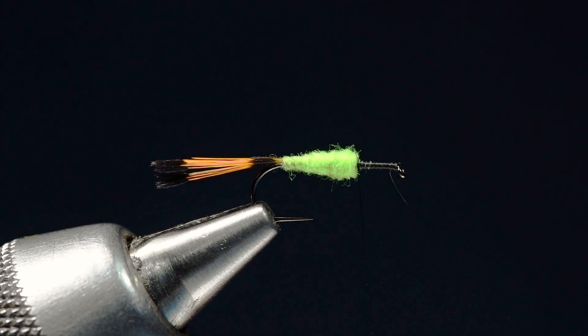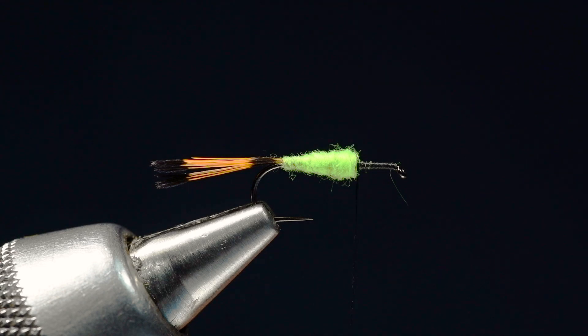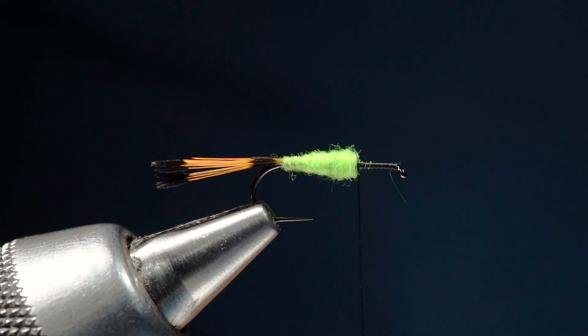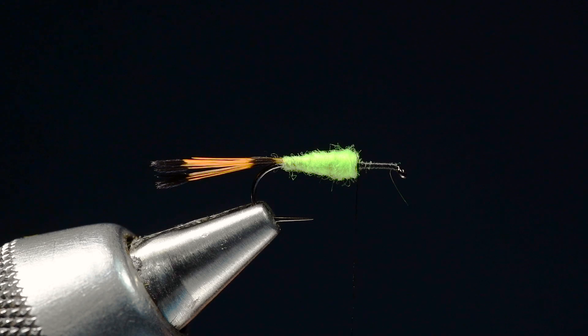Now the wing is going to be calf body or calf tail hair. I have always much preferred calf body hair to calf tail. Calf tail is just a pain in the neck to work with — calf body stacks up nicely and is just easier to work with. If you have the patience to work with calf tail hair, by all means knock yourself out. From my commercial tying days, calf tail takes a lot of time to straighten out. With calf body, you just clean it out like deer or elk hair and stack it up.